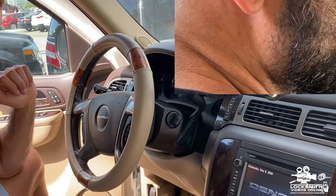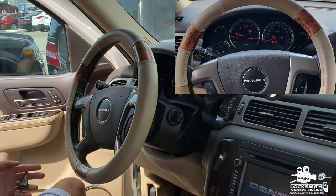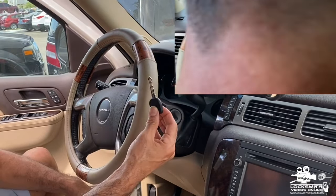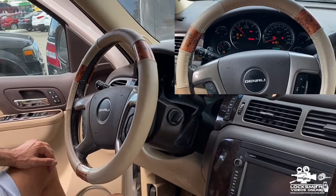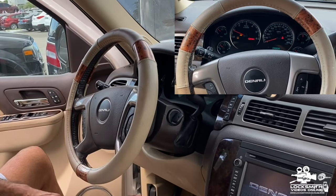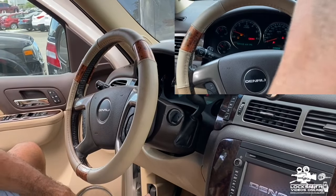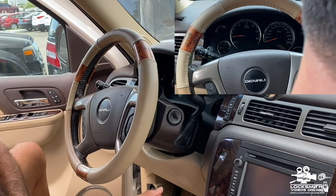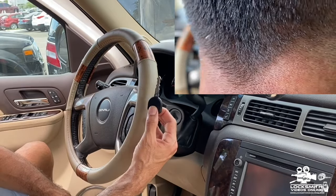I'm going to program the key now and will be back in a moment. After programming the key, insert it into the ignition and twist to ON — the engine starts. This is the complete process of making a key for a GM vehicle like this one: pick the ignition, find the key code without the A1 pick tools, cut the key, then program it.